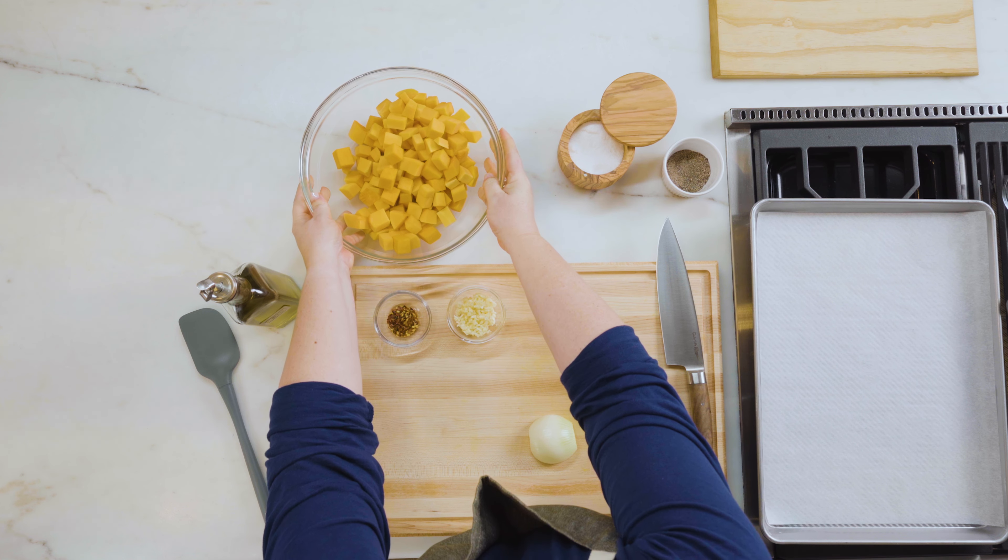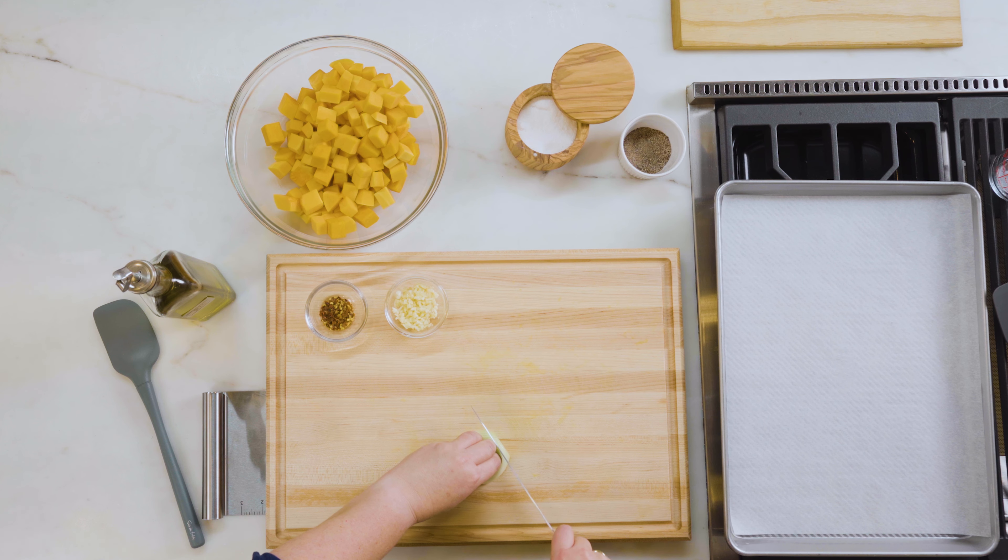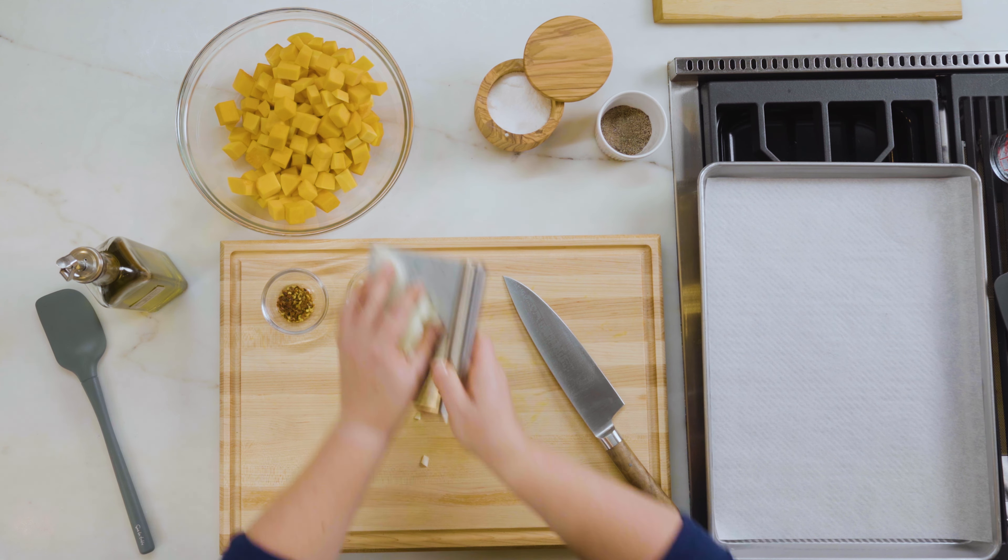To get started, I have already diced one half of a butternut squash, ready to go in a nice big bowl. Next I'm going to slice a half of a yellow onion. Fingertips always down holding whatever you're dicing, and just make some even, about quarter inch thick slices. Using my bench scraper I'm going to add this to my bowl.